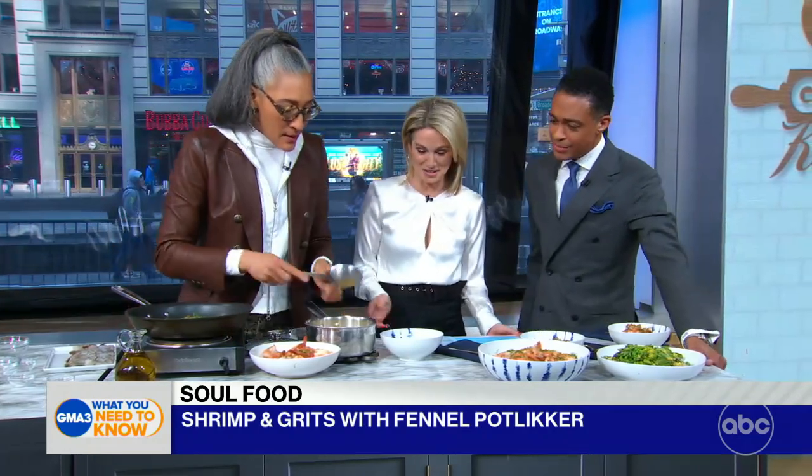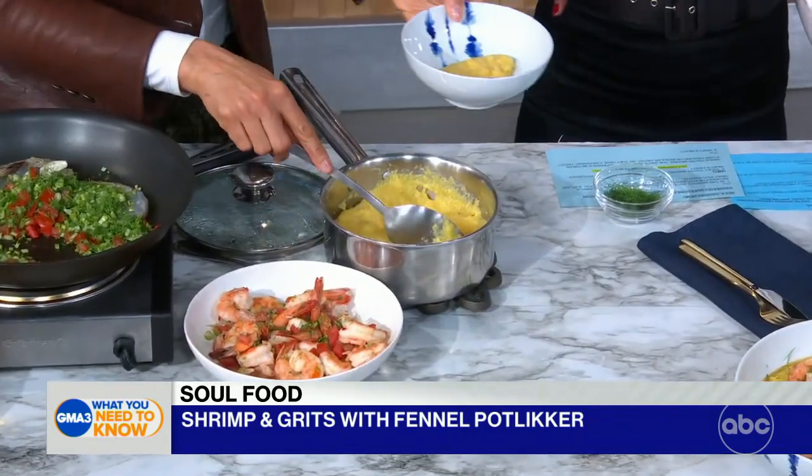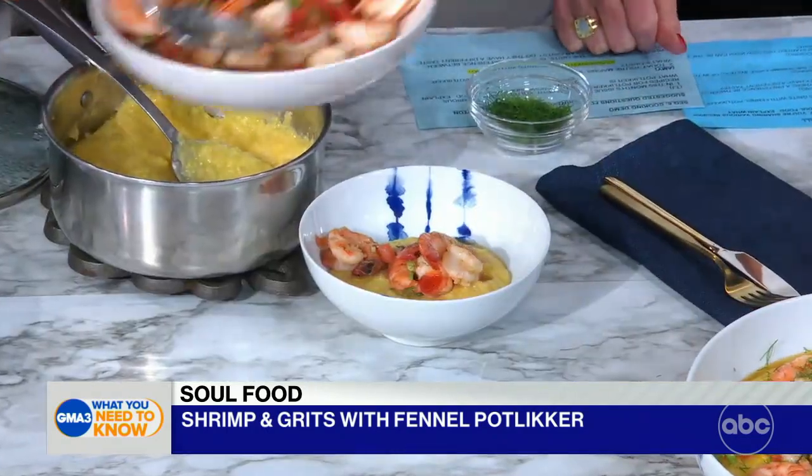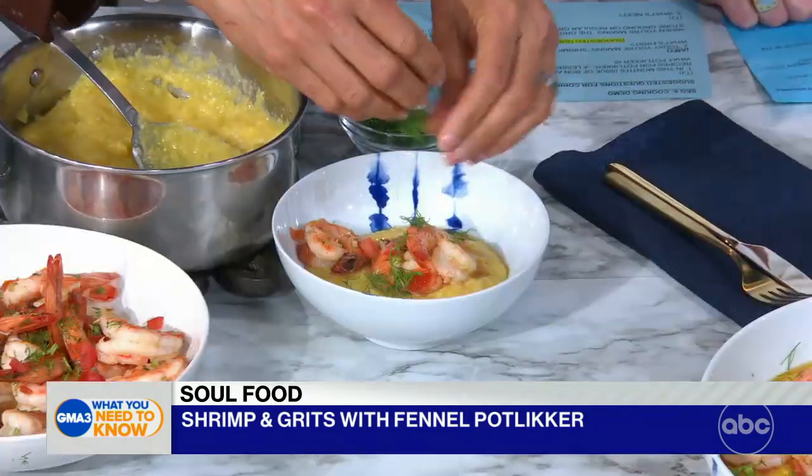And here we have our shrimp — is it simple? You just put the dish together. I've got my shrimp. How long do you cook those grits for? Until they have popped and they're done — until they don't feel like pebbles in your mouth, or like sand. They're like little volcanoes coming off in the pot. So look, we have this — it is so incredibly light. I finish it with some fennel fronds.